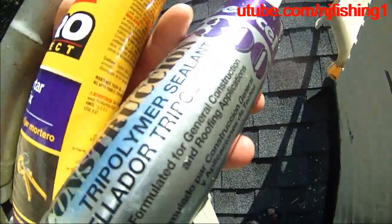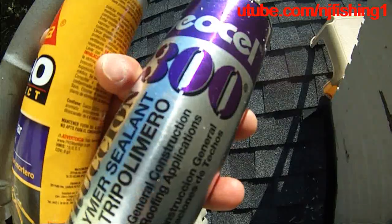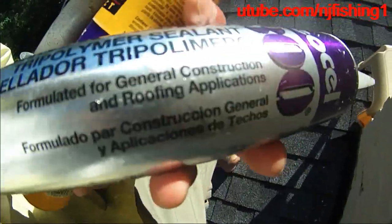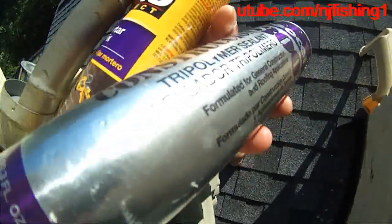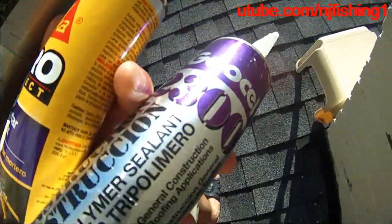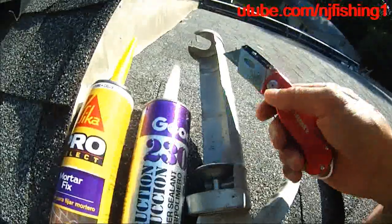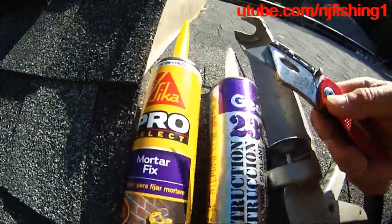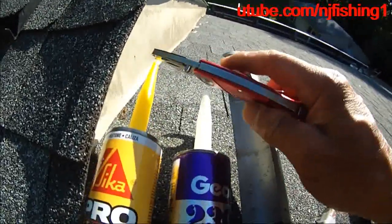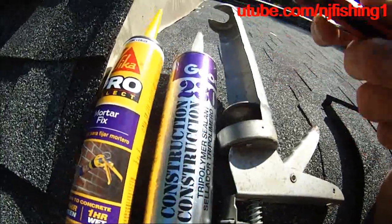I'm also going to use this sealant — it's a Geocell 2300 construction sealant — to hopefully seal around the cement crack and stop the water from coming down from the chimney. This is the caulk gun. I'm going to cut open the tube and put it in the gun and then apply it.